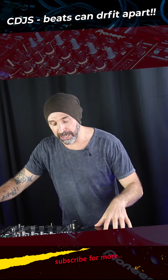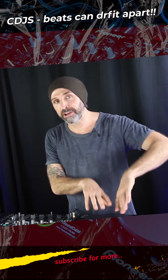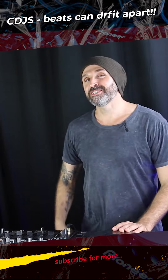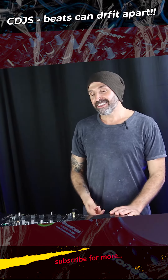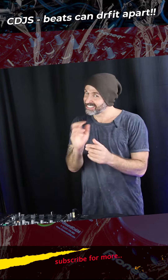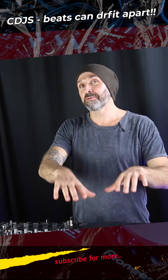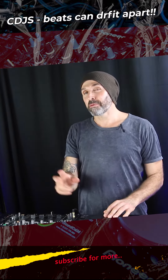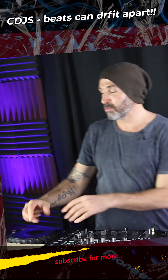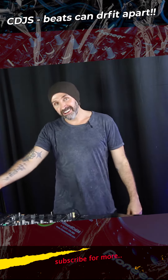When playing on most CDJs in clubs, there's only one decimal point after the BPM. So for instance, this is probably 124.0, and this is also 124.0. But when you look on your controllers, you've got two decimal points, which means the controllers are probably a little bit more accurate. But then trying to line up the BPMs on controllers is also pretty tough. This could actually be 124.09 and this could be 124.01 — so you've got them the same, but you're kind of tweaking it.